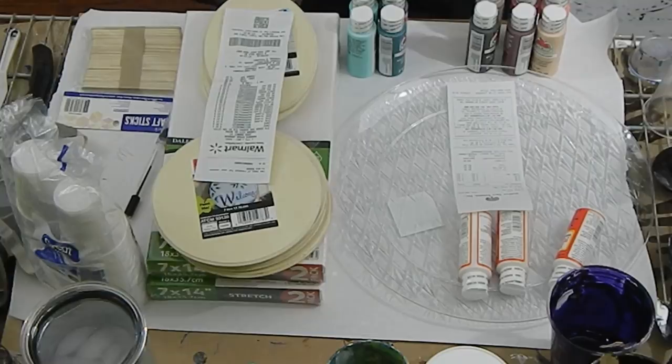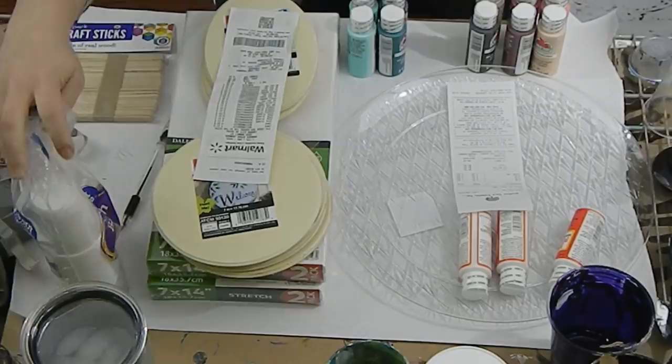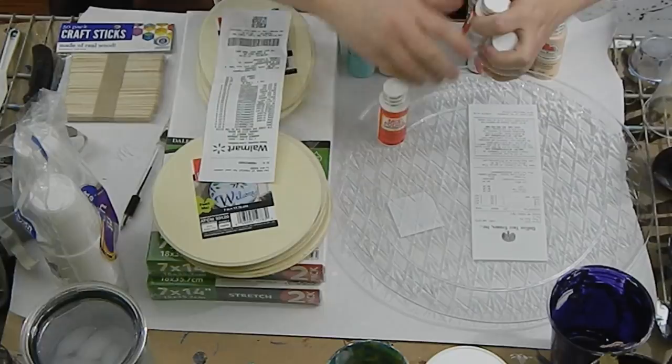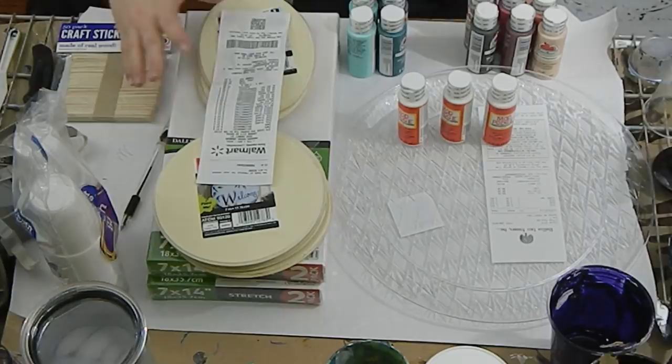I have craft sticks to stir paint, I have cups, I have ten different colors of paint, and I have them separated out so I'm going to do two different pours. I have an idea for one set of colors and an idea for another set. I also purchased some Mod Podge — the gloss variety — to use as my pouring medium. I have a plate to pour onto to collect the paint and a variety of different surfaces to pour on.